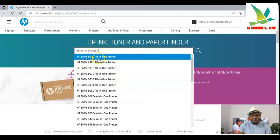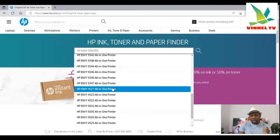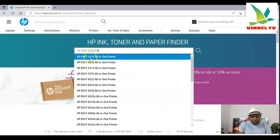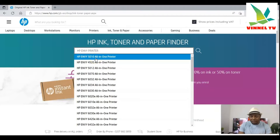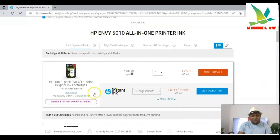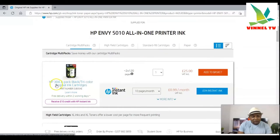Once you type 'HP ENVY printer,' you can see all the HP ENVY series. These are printers available here in the United Kingdom — it might differ in the US. Scroll down and identify your printer. Select the HP ENVY 5010, and once you select it, it will show you the ink. The HP ENVY 5010 all-in-one printer uses HP 304 ink.